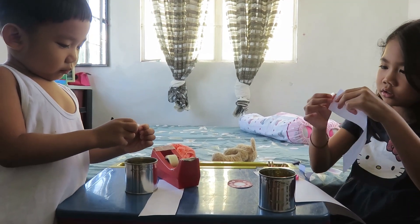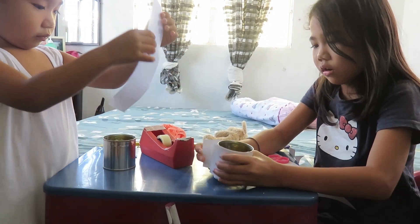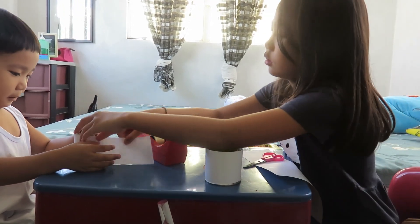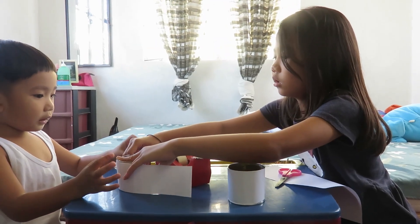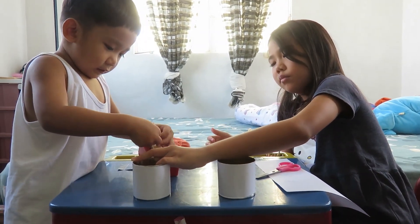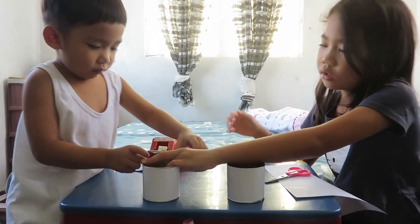We're going to put some tape on the board. Put another scotch tape, another scotch tape, another scotch tape.